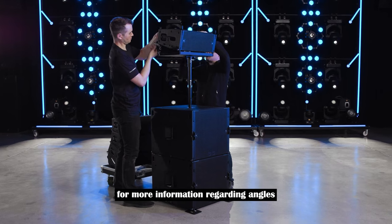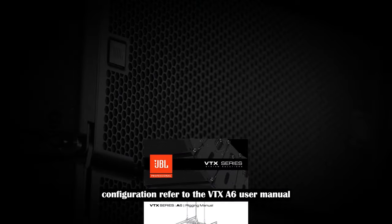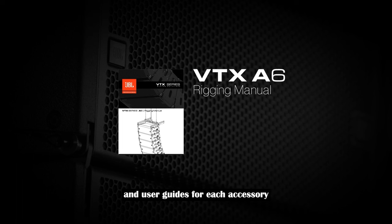For more information regarding angles and presets for a pole mounted A6 configuration, refer to the VTX A6 user manual. For more details on the rigging and other configuration options for B15 and A6 systems, please refer to the rigging manual and user guides for each accessory. Thank you for watching.